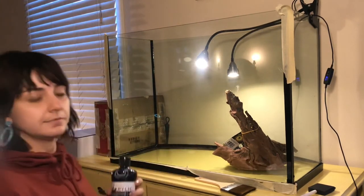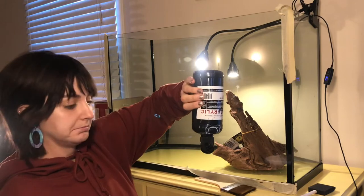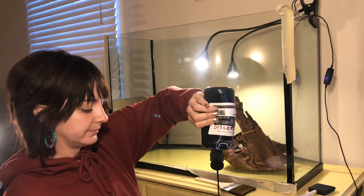At this point I started getting a little nervous about ruining my tank, but it was highly recommended online and I decided to just go for it.